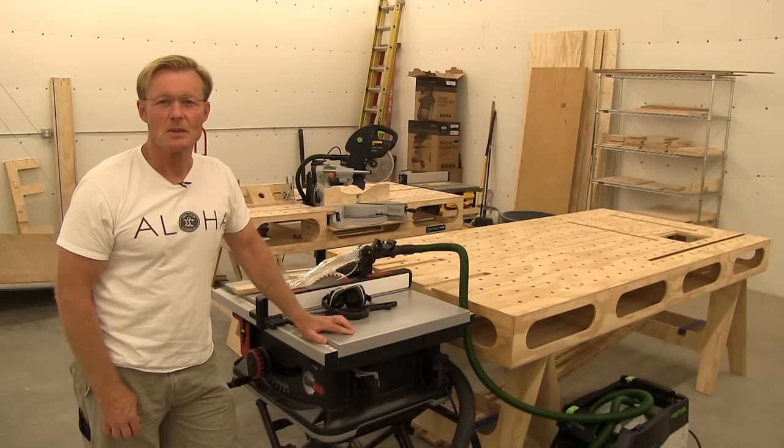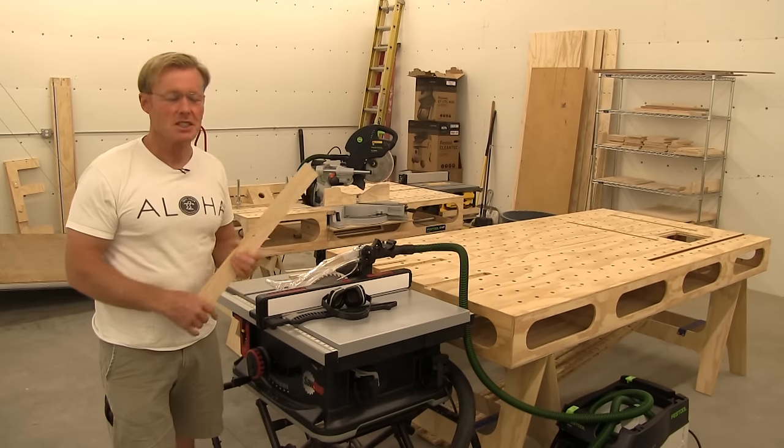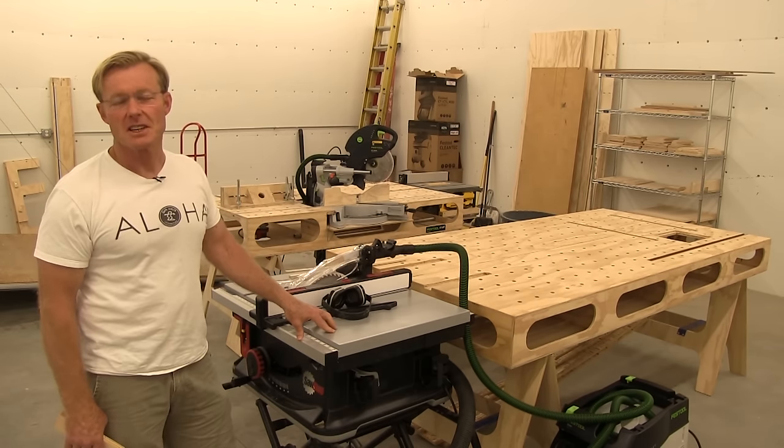Hi, I'm Ron Polk, designer of the Polk Workbench. Today is just a quick update to answer a few questions on the new SawStop Jobsite Saw.